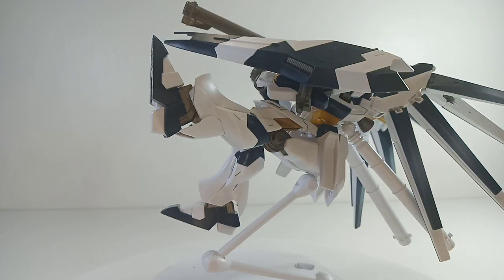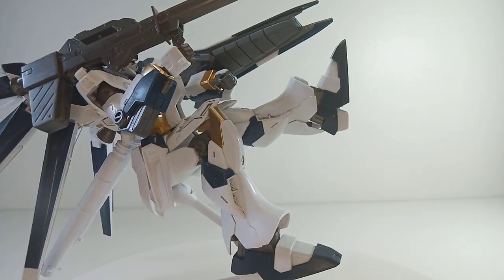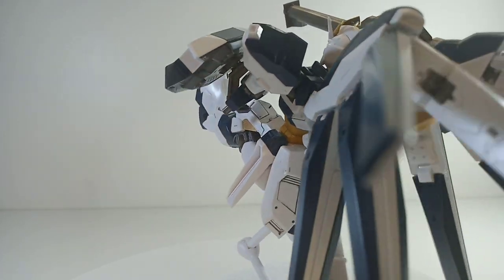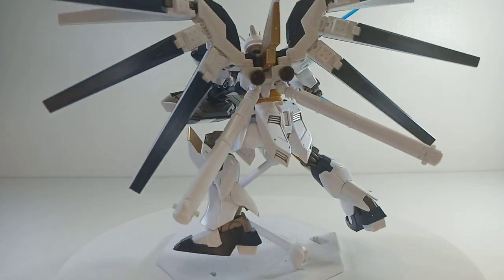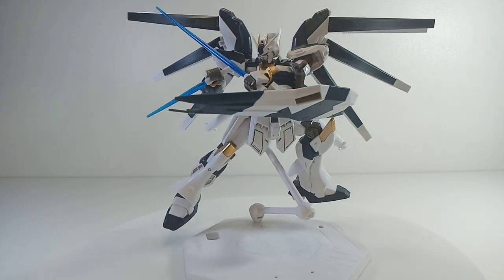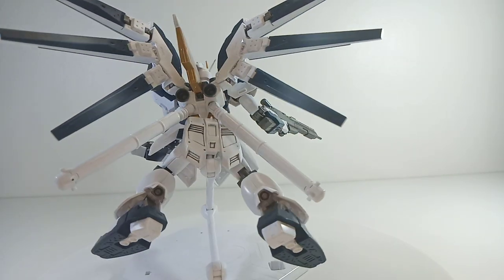It doesn't include a stand, though. That's a problem — without a stand you can't really do a lot of dynamic poses, like shooting the bazooka. You can find shops that include the stand and some water slide decals, but I didn't go for that since it's a bit expensive. Coming from 600 pesos, it dropped down to around 400 pesos, which is actually pretty good — you're not spending an arm and a leg. It's still on the cheap side for bootleg kits.